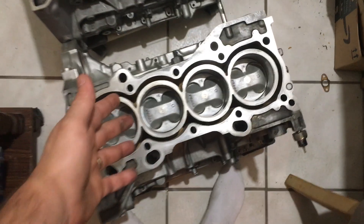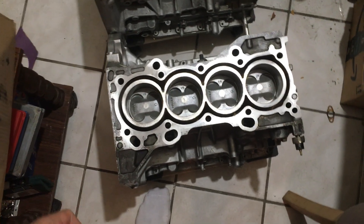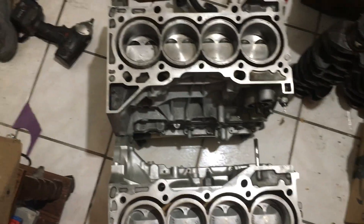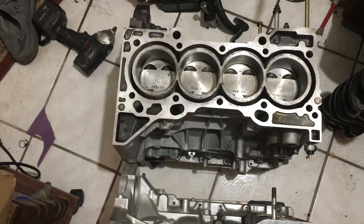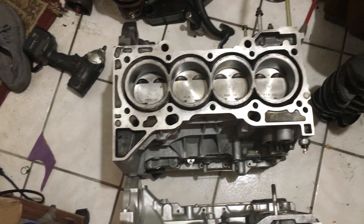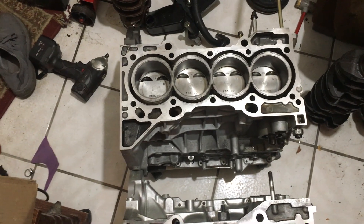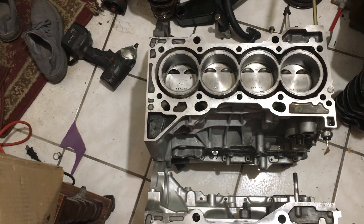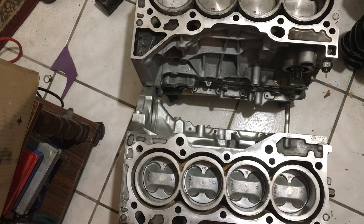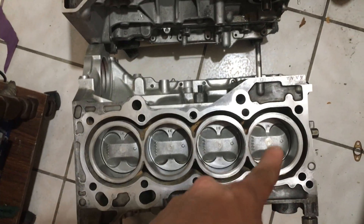I'm going to be putting a head on this short block tonight to try and sell it locally for $500. I also have a K24 block and crank I'd be willing to sell since I have another K24 block and two other builds that are going to see action before the K24 anyway, so I could technically get rid of it without it hurting anything.